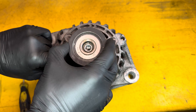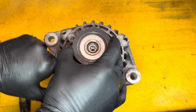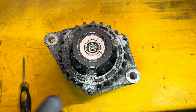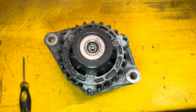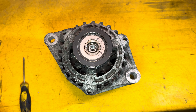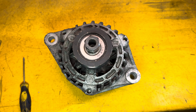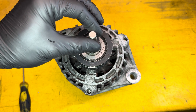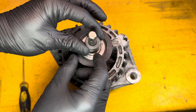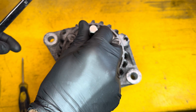Quite often these pulleys lock up so they don't freewheel and don't overrun — it will just be locked in both directions. You can change the whole alternator, which is perfectly fine, or you can change just the pulley. For that you'll need one of these special tools, which normally come in a kit — I'll put a link in the description below. The tool holds the center of the alternator steady while you undo the pulley.